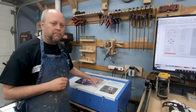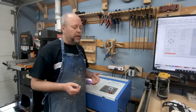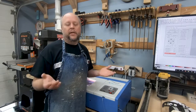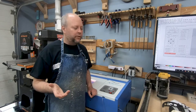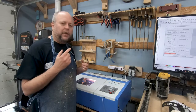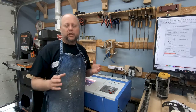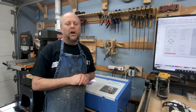When I unboxed the K40, I was able to cut immediately. I plugged it in, sent a file through, and was able to do a nice engraving. I know some people have to fiddle around with it, but everything I got in the box — all the mirrors and lenses — were adjusted just right. Right out of the box I plugged it in and was off to the races.